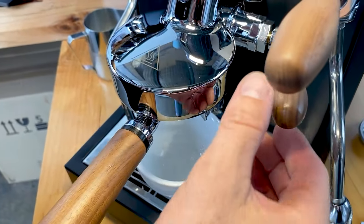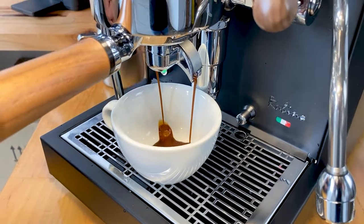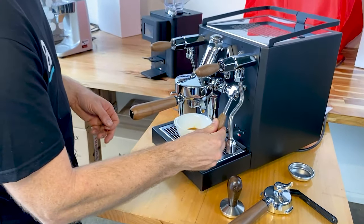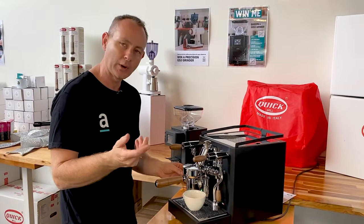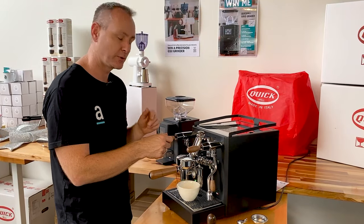I do love a bit of pre-infusion on these machines — it just gives a little bit of expansion of the coffee. And there you go — beautiful, rich crema. In this kind of cup we'll stop about there, which would make a ristretto. A one-to-one extraction in that kind of cup would be great.